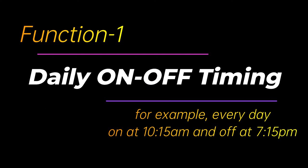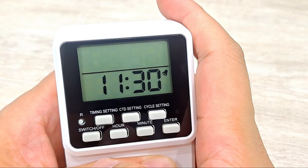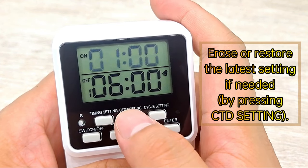Function 1: Daily on/off timing. Press switch off. Press Timing Setting to set the first on time. Erase or restore the latest setting if needed.